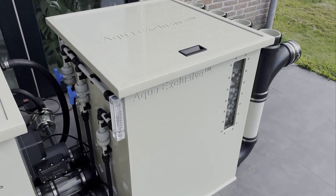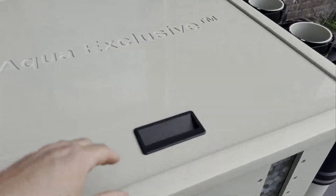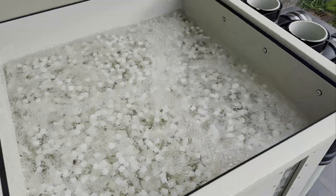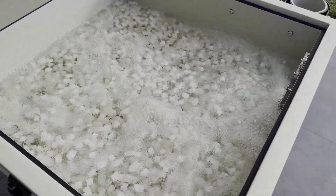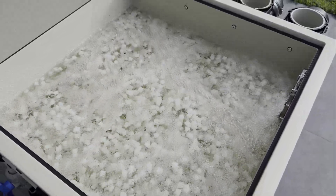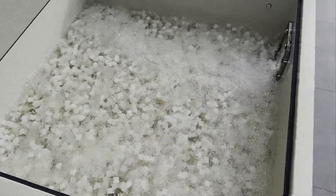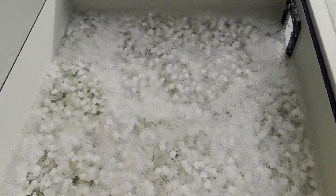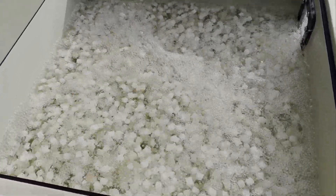The Biofilter 50 Pro is a multi-functional biofilter that can be filled with the most common filter materials. For this setup we have filled it with moving bed filter material, turning it into a moving bed biofilter. This biofilter hosts a team of beneficial bacteria that settle on the moving filter media. These tiny helpers, such as Nitrosomonas and Nitrobacter, work together to break down harmful substances like ammonia, nitrite, and organic waste.